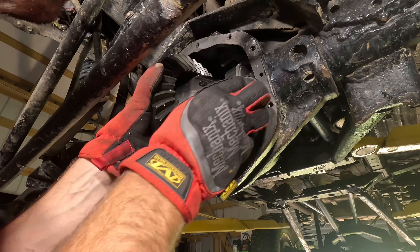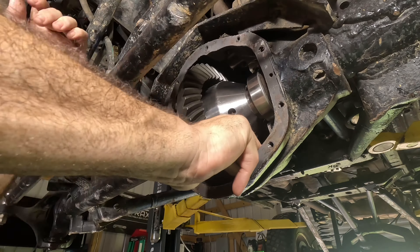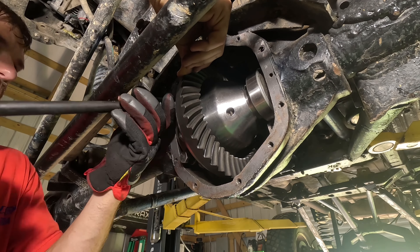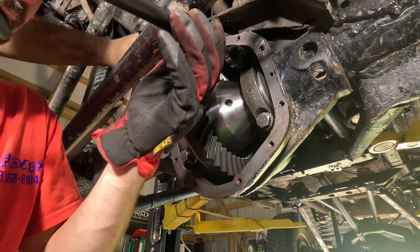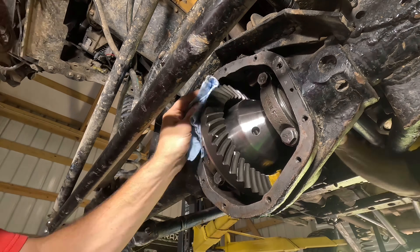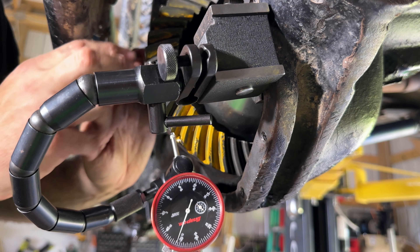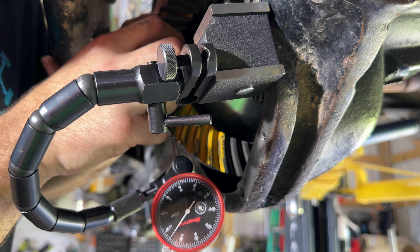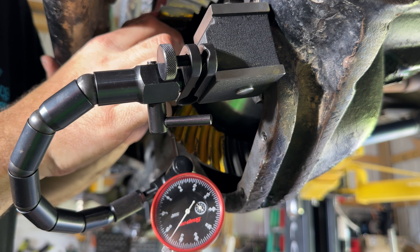Let's grab the locking differential, grab our shims, and install the carrier right in there. Once we get it snug where we want it, we put the bearing caps on each side — it's important to put the bearing caps back on the correct side you took them from. Tighten and torque the bolts down, then run a paint pattern. The paint pattern will tell us if we need to go deeper or shallower with the pinion, and we'll make adjustments from there. We also use a dial indicator to check backlash to make sure we're within the manufacturer's spec. Those are two critical steps when setting up gears.